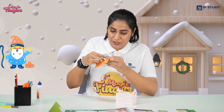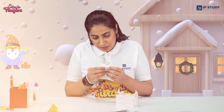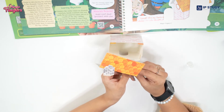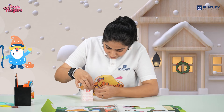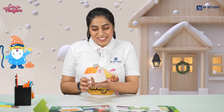Paste it exactly like you did with the cottage, hold it for a few seconds. Now you have to take the chimney and attach it on the roof as per the cuts given. Take the small flaps and insert them one by one. The trick is for the chimney not to come outside — fold the flaps from the downside so that it sticks properly.